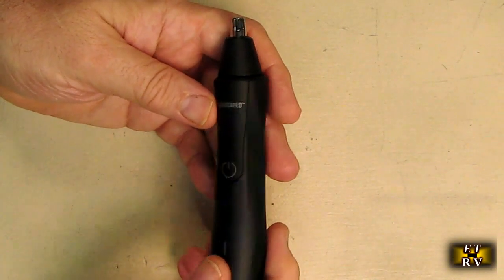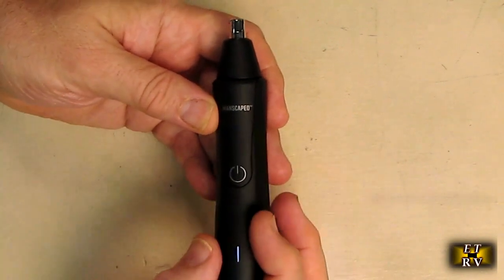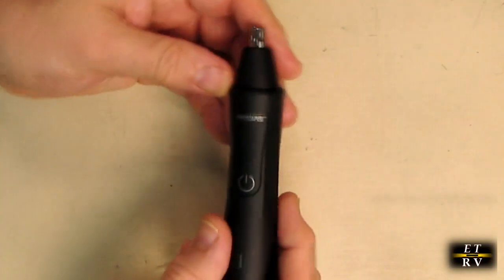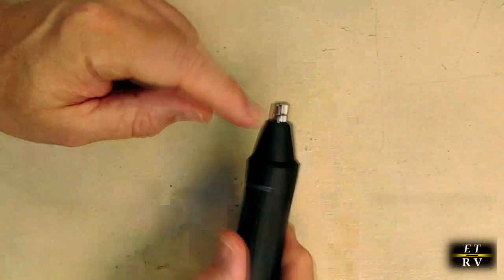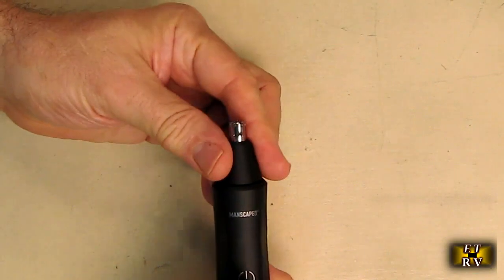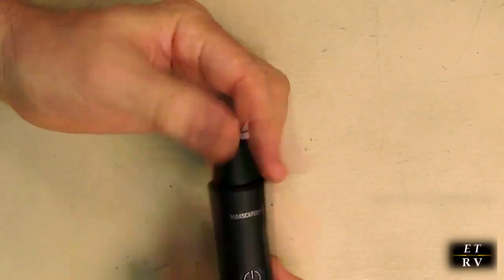The Manscaped Weed Whacker is very simple to use — just push the button and it comes on; you can see the LED indicator light up. Push again to turn it off. The whole unit is waterproof, so you can use it in the shower and rinse the head to flush hair out, even while it's running.